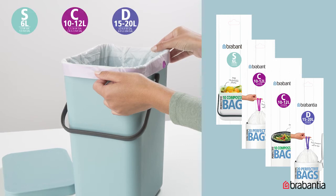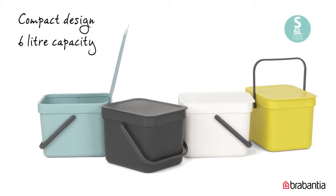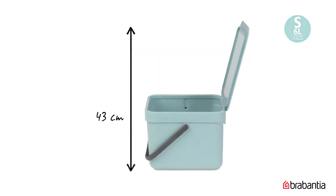so you can easily find your bin the right size liner. The size of the 6 litre bin is 25 by 20 cm and 18 cm in height. With the lid up, the bin is 43 cm in height.